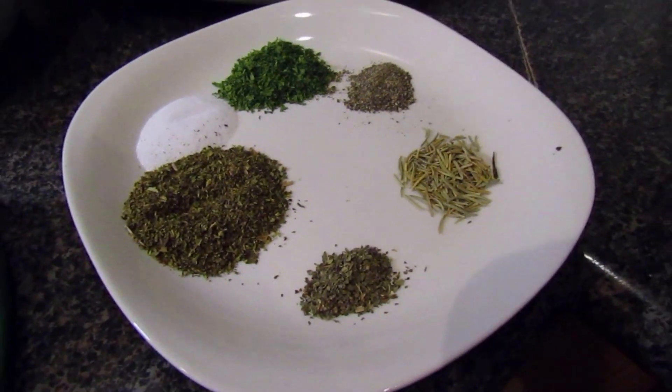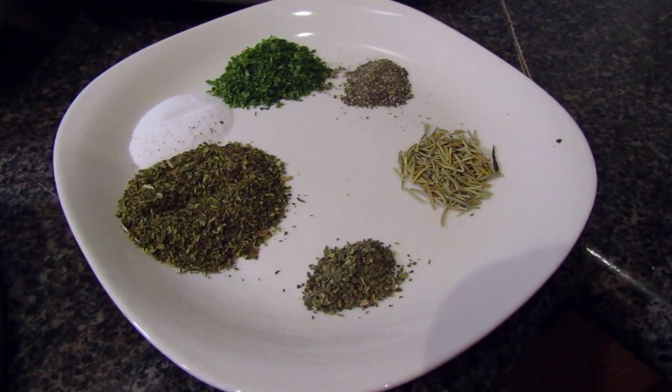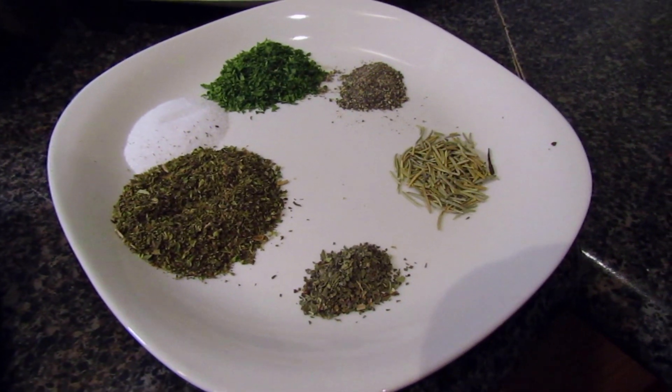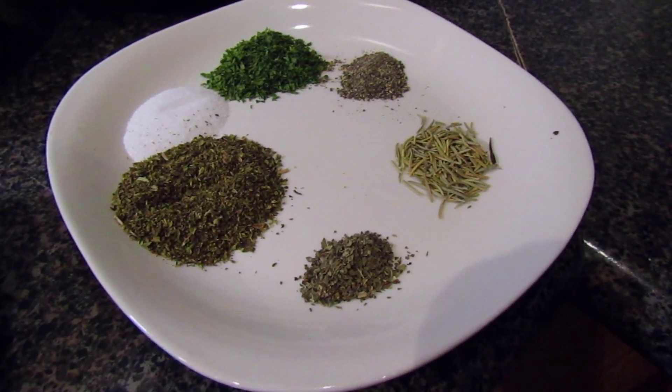First we're going to start off with 1 teaspoon of parsley flakes, 1 teaspoon of oregano, 1/2 teaspoon of black pepper, 1/2 teaspoon of basil leaves, and 1 teaspoon of rosemary. These will be used to season our potatoes.